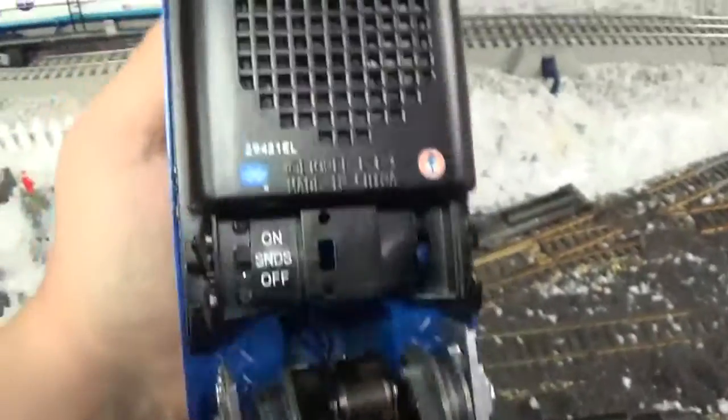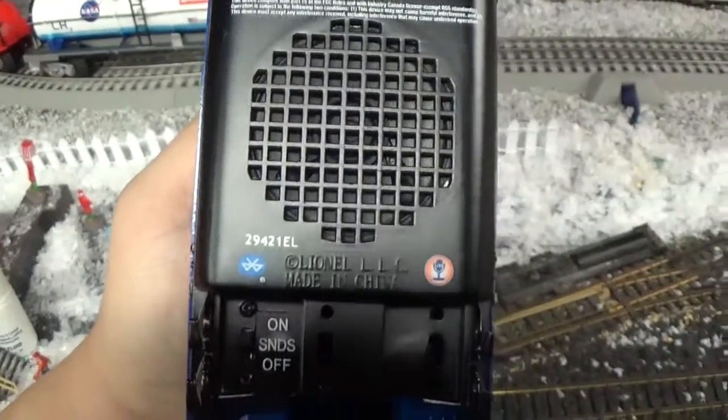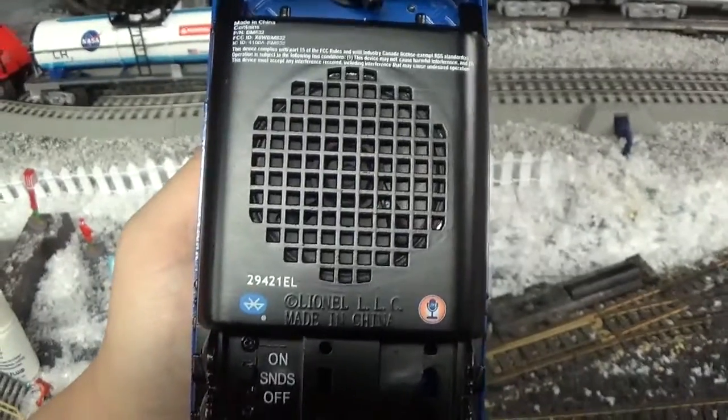I hope you enjoy. I'm holding the engine with one hand because I've got the camera in the other. Just want to point out — thanks for watching this short video about the underside of the engine and the trucks.